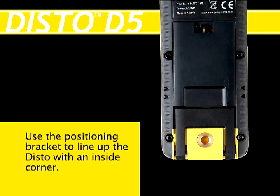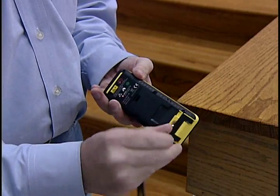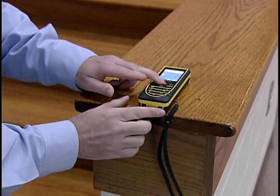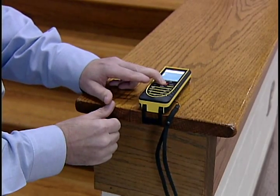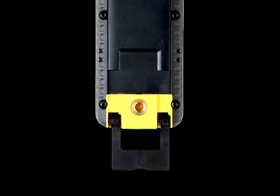You can accurately line up the DISTO with a corner by using the positioning bracket. Simply open the bracket at the back of the DISTO unit until it locks into place, and slide the DISTO along the corner of the wall until the bracket catches.